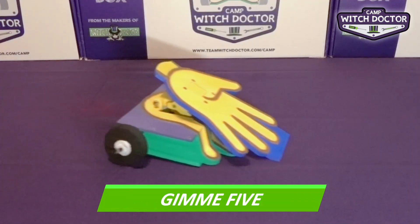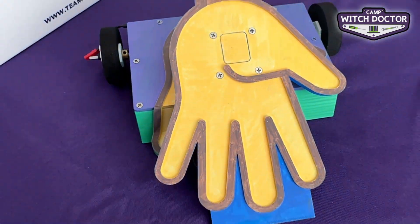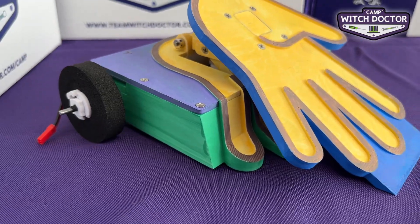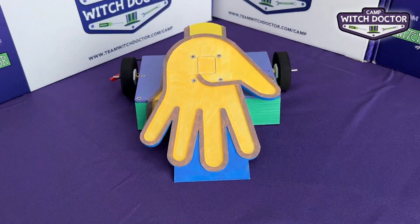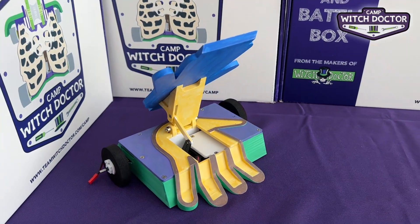Up next is Gimme 5. This is a lifter robot, similar functionality to Hungry Hippo, that can lift and grab its opponents. When its hand lifter is horizontal, it makes for a platform that can carry other robots around. There is never a dull moment when Gimme 5 is in action.